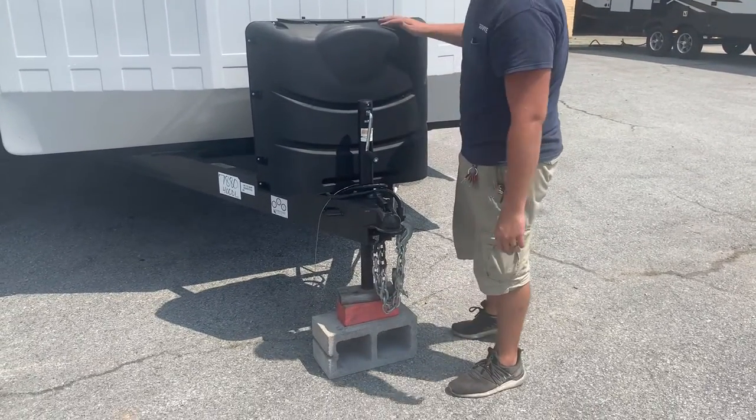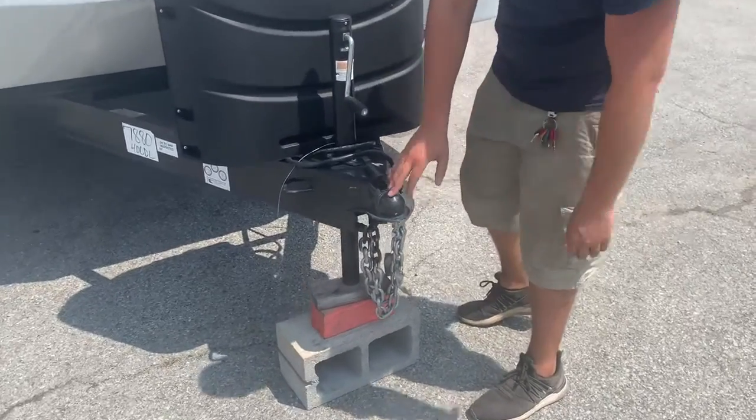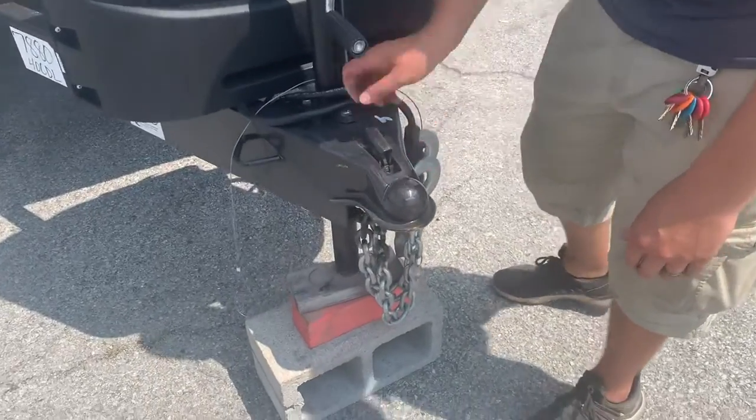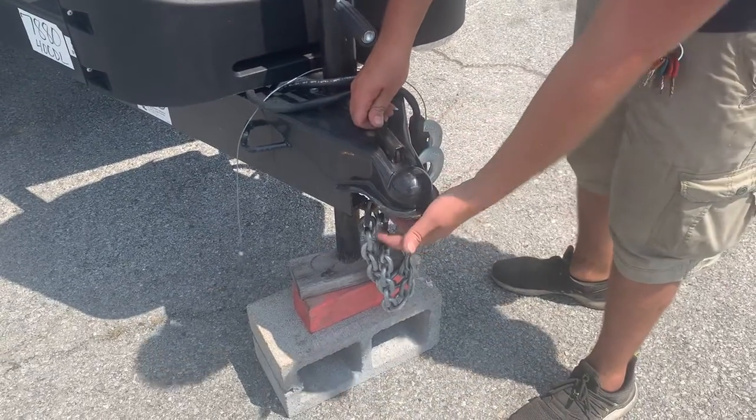It's a manual crank tongue jack — one direction or the other. Right here in front of that tongue jack, you've got a coupler. That coupler has a two and five-sixteenths ball and this little safety catch that will not allow itself to open when there's pressure on that inner well.